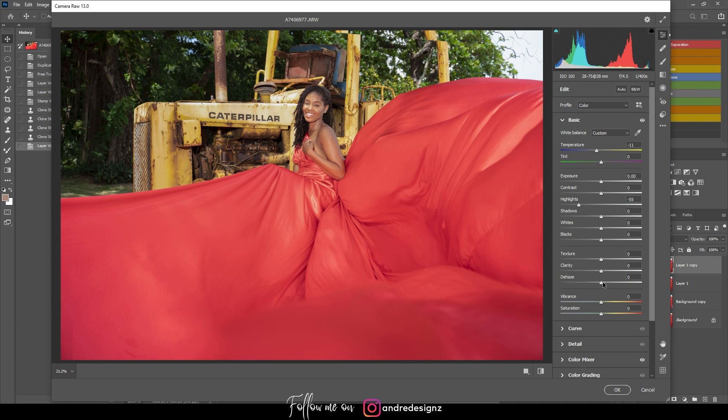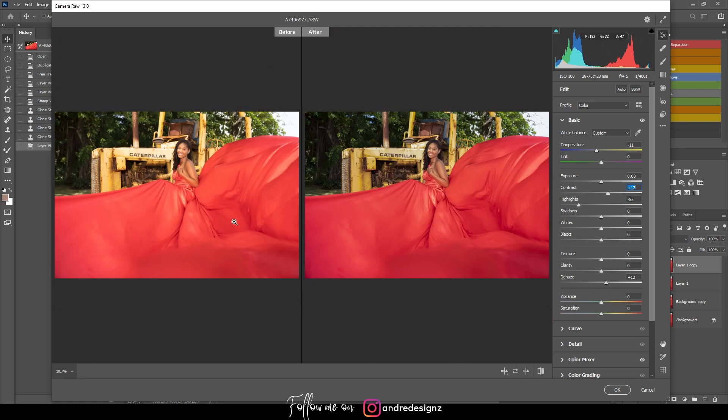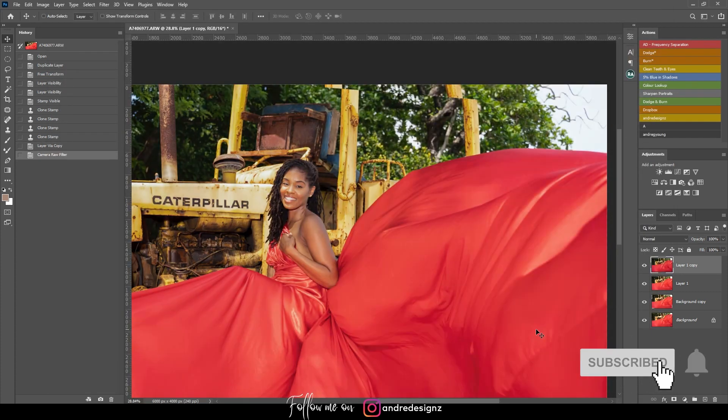Back in the Basic panel, I'm going to add a little de-haze and then increase the contrast a bit. Looking at before and after — it looks much better. I'll work with that for now.